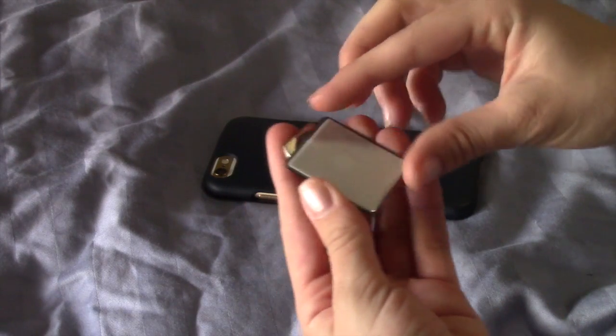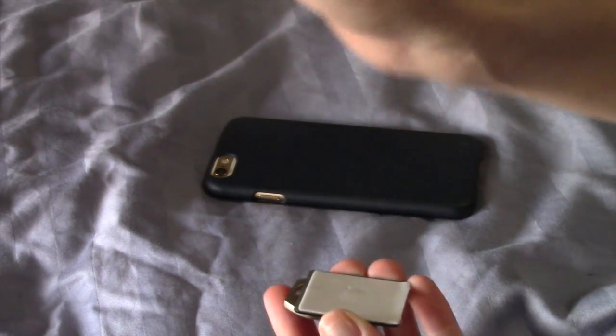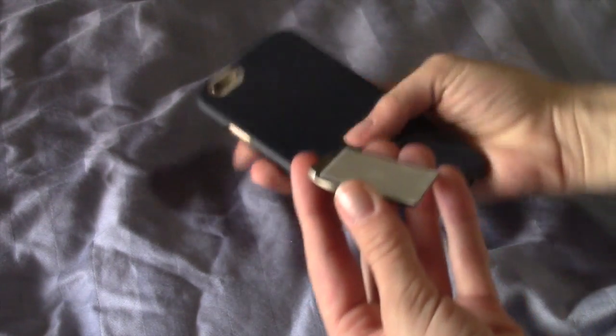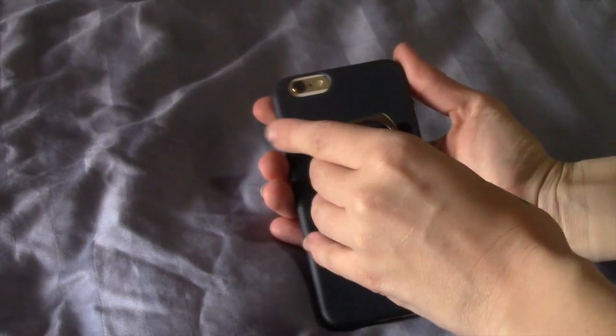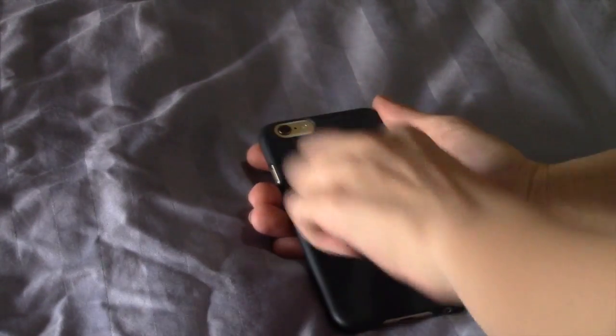First up, I am testing my little ring holder for my phone. It was super easy to put on — you just remove the plastic cover and stick it onto the phone. It worked really good for about a week and then it fell off, so I threw it away. Other than that I liked it a lot, and for a dollar it was pretty nice.